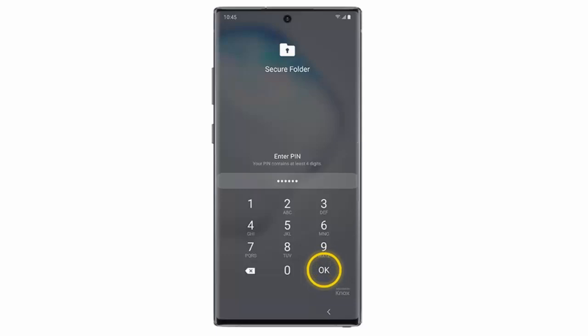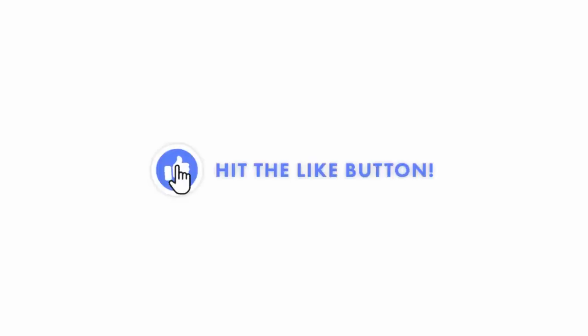That's pretty much everything you need to know about the Secure Folder. I hope this video was helpful. If it was, don't forget to hit the like button. I would really appreciate it.